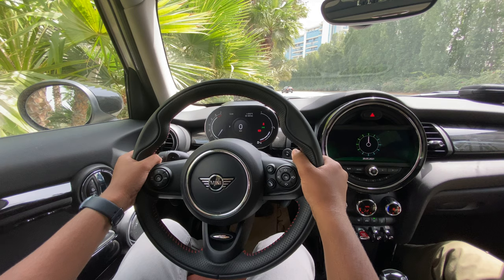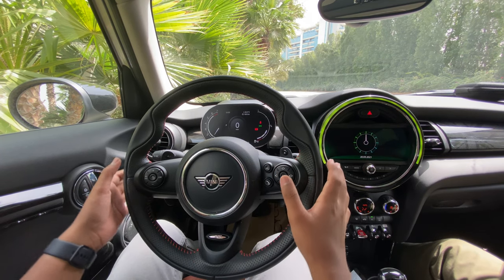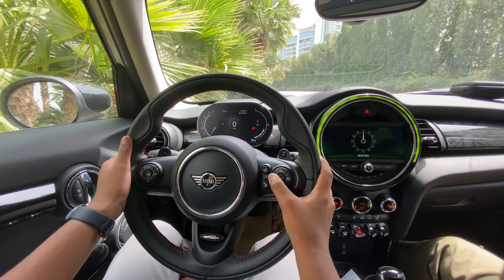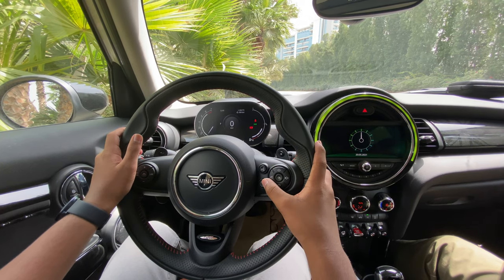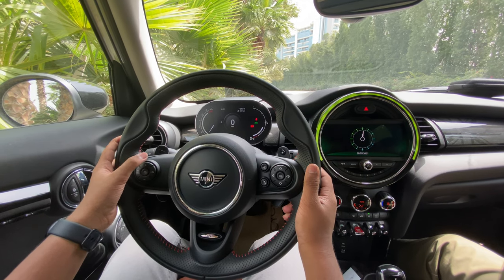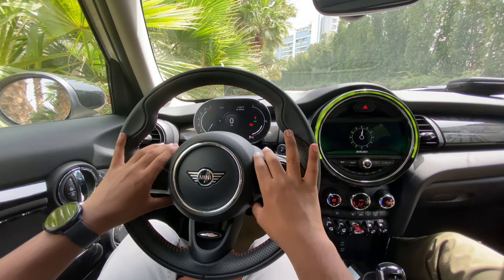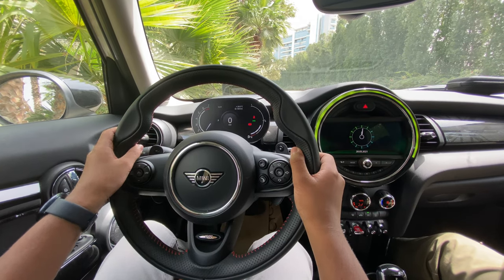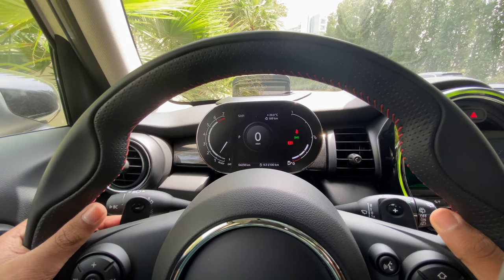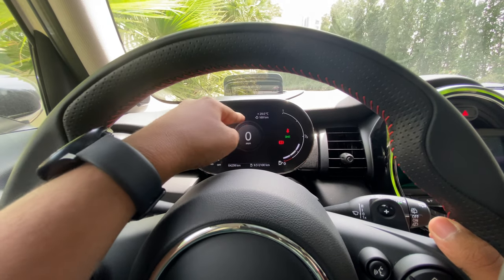The sporty steering wheel features red stitching and John Cooper Works badging, though this car has only the sports kit — not the full JCW engine. Paddle shifters are on the back, with buttons to control infotainment volume, pick up calls, and access the Mini voice assistant. The digital instrument cluster for 2021 Mini models shows the tachometer, speedometer in the center, and fuel levels — comprising three distinct screens.